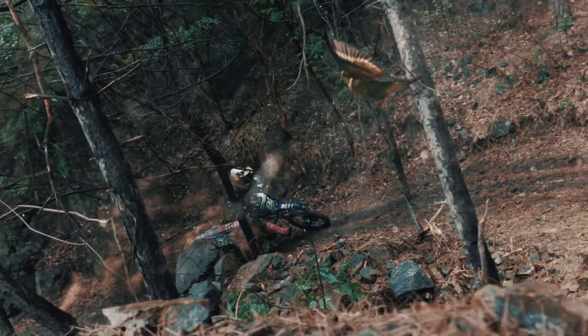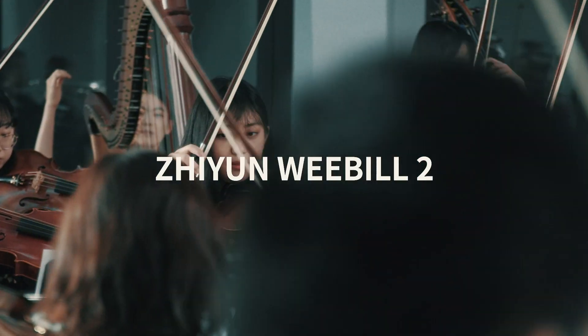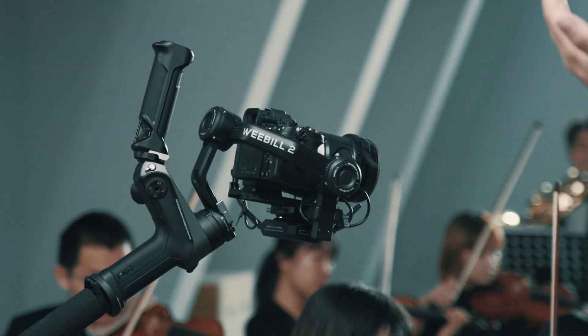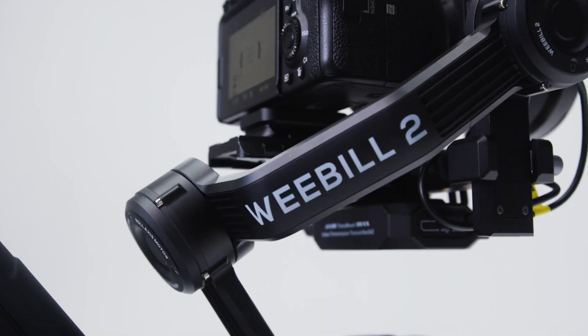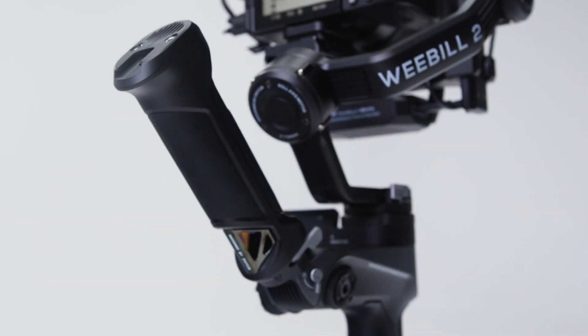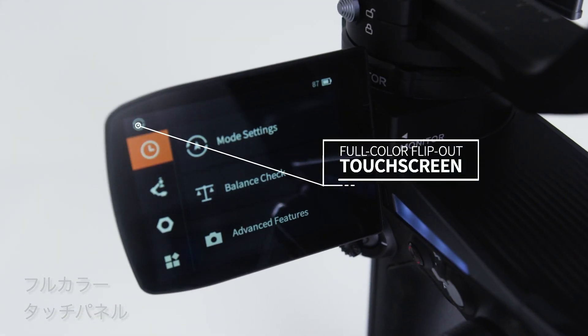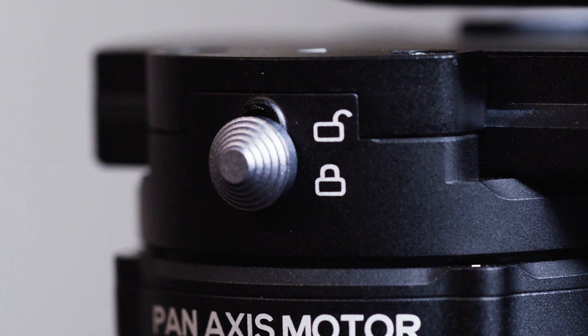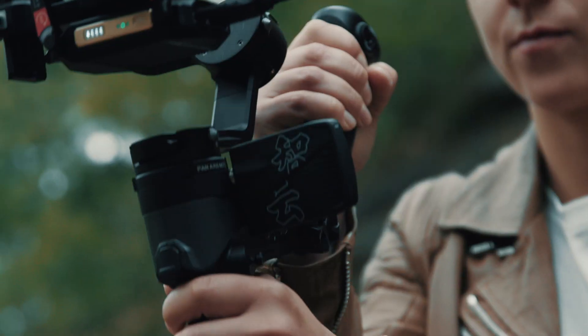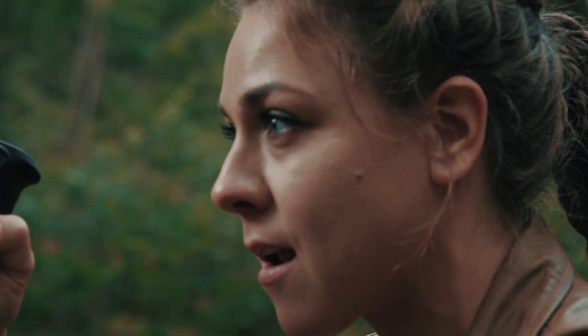As time passes, only great moments will be remembered. On this momentous occasion, we offer to you not just a stabilizer — introducing the Weevil 2, upgraded in all aspects in an all-in-one design. From now on, your creativity will no longer be hindered by any technical constraints.